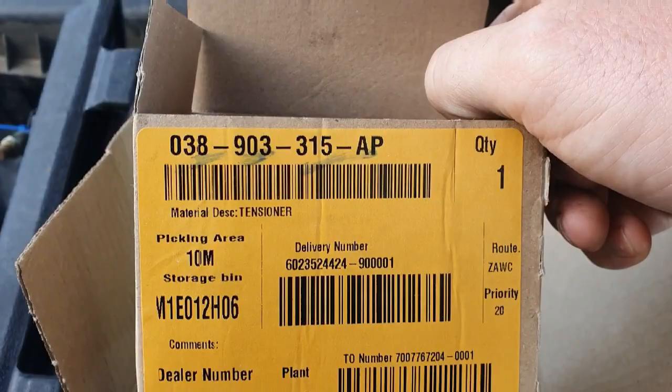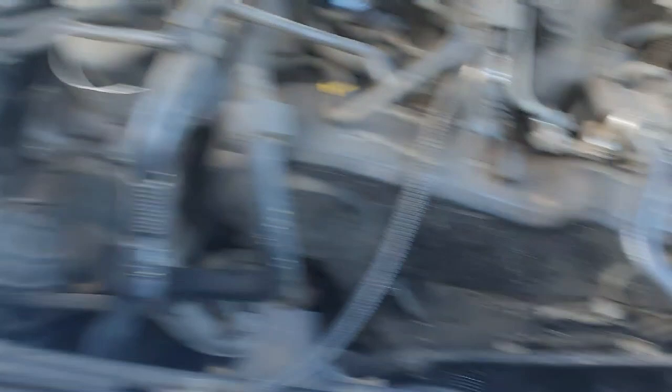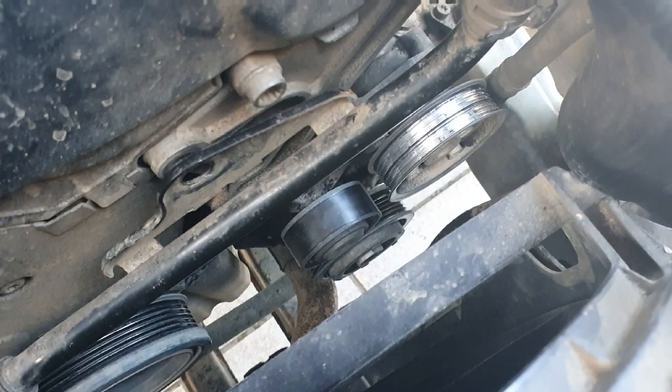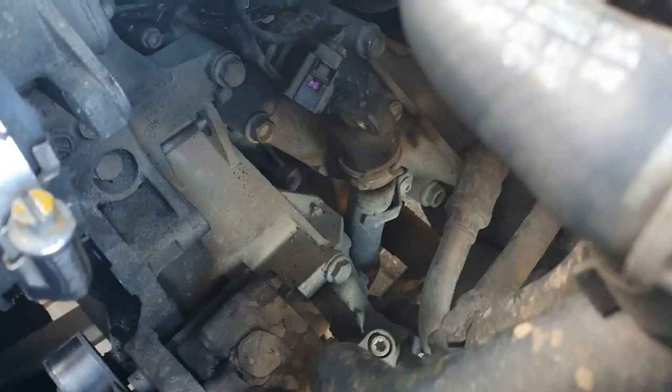I got that from VW yesterday, so what we'll do is quickly take off this pulley. There's a little cap there that you pop off with a screwdriver, then you can get to the bolt. After we've got that removed, we'll fit the new one back, then we'll do the tensioner with the bolt you can see right there.